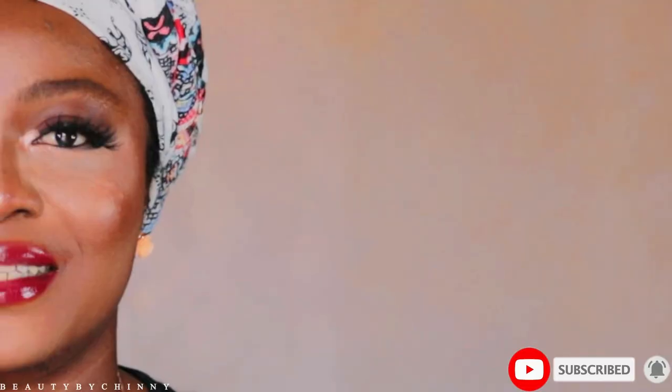Hi loves, welcome back to my channel. If it's your first time, this is Beauty by Chini. In today's video, I want to share the settings that I use on my Canon G7X Mark II to get it looking like this.